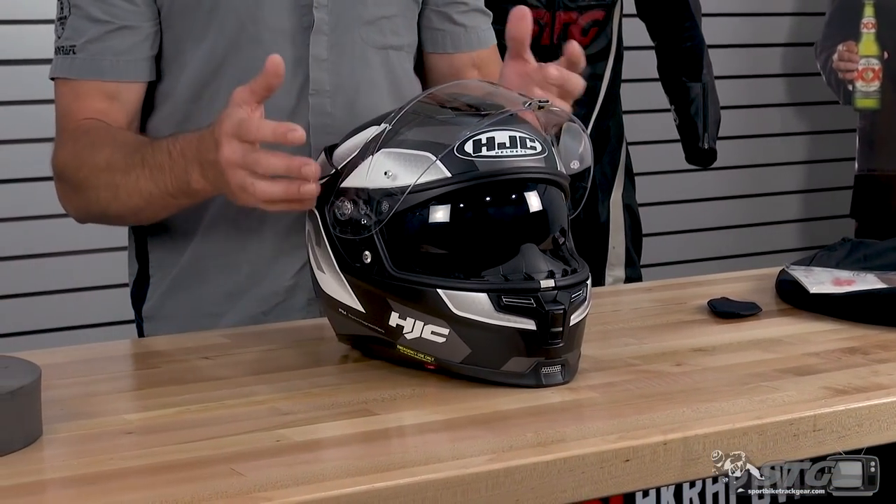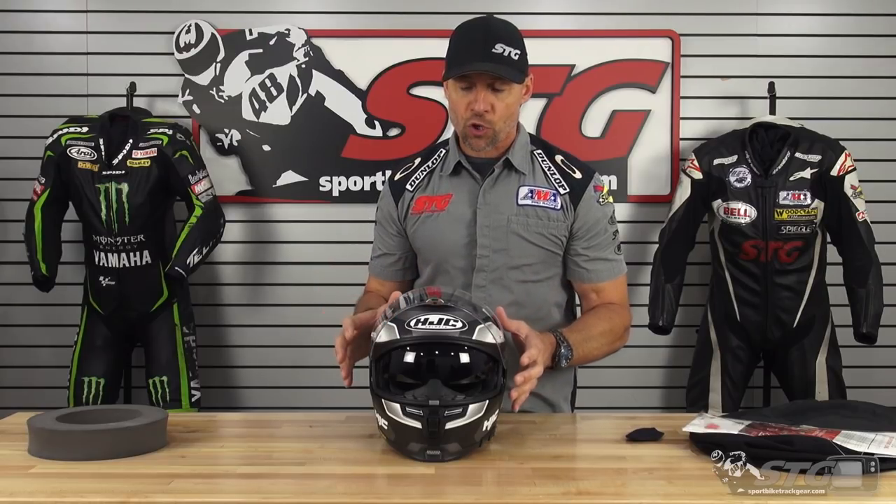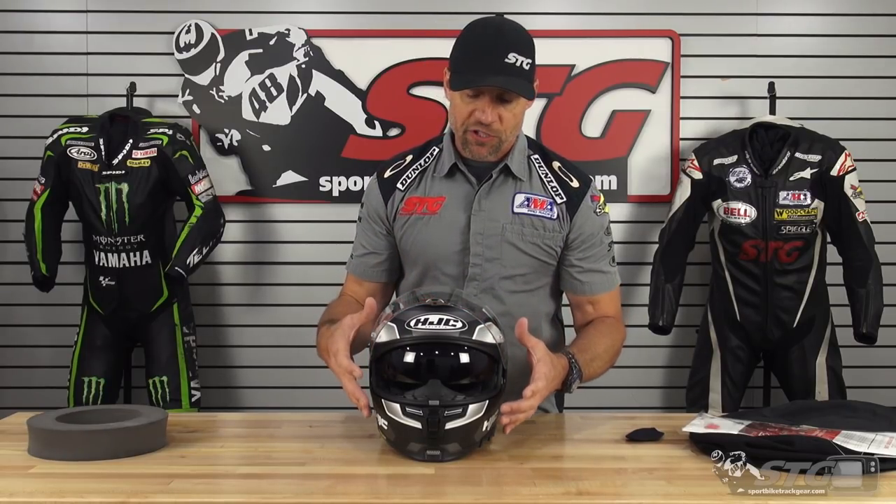Let's jump right into sizing and shape of the helmet. I would rate the shape of this helmet to be intermediate oval. I think most helmets coming into the US now have landed on that intermediate oval shape. It works really well for most riders here in the US. I measure 58 centimeters on the money, intermediate oval, and in most helmets I'm going to be a medium.